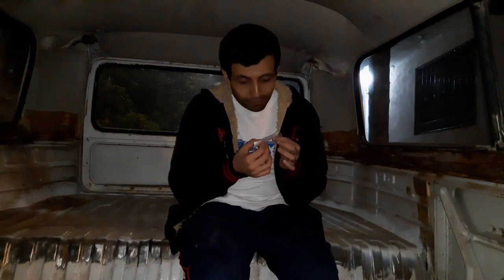Espero que les guste lo que estén viendo. Principalmente le quiero mandar un saludo a Dair, que me mira desde la Ciudad de México, y a Luis Cáceres, que me mira de Argentina también. Gracias a los dos. Espero que les guste el video y todo lo que se está haciendo aquí en el canal.